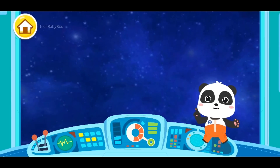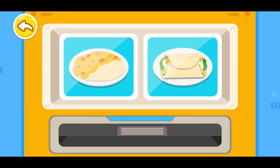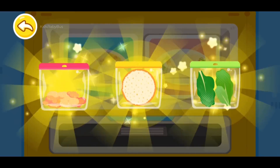Oh, I am hungry! Let's check out what astronauts eat! Choose the space gourmet you want to cook! Turkey wrap! Wow, it looks so inviting! Let's start cooking!